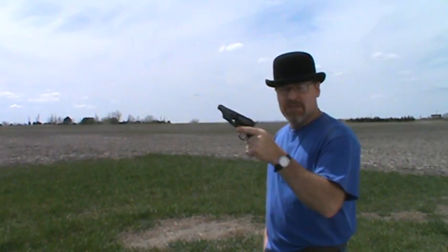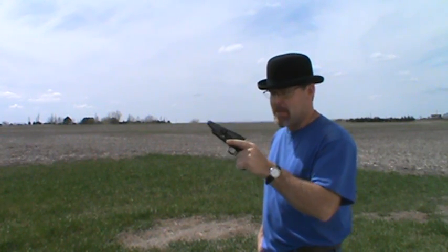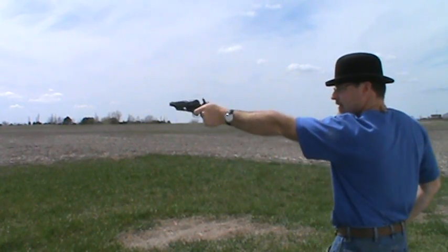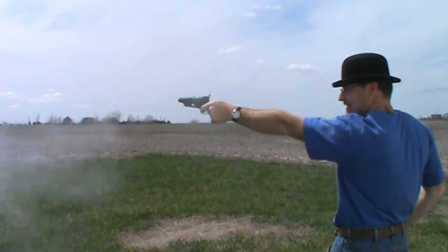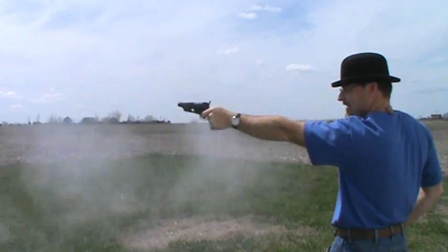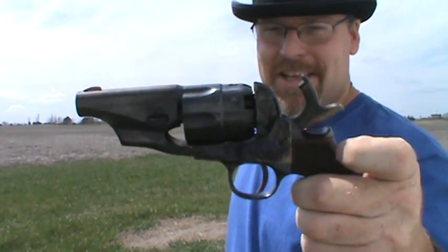Okay, here we go. I got my reproduction Colt Model 1860 Army belly gun loaded up with six rounds of .44 caliber ball. First time I'm going to shoot it. I put six caps through it just to make sure the nipples were clear, so now I've got powder and ball. Let's see how she does. She's loud. Last one. And we're clear. There she is — she is a beauty.